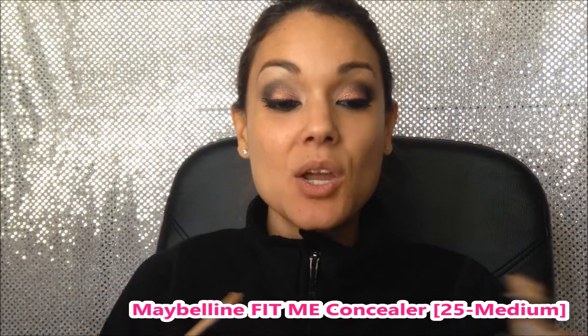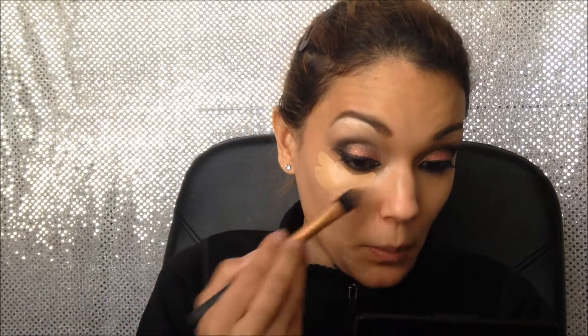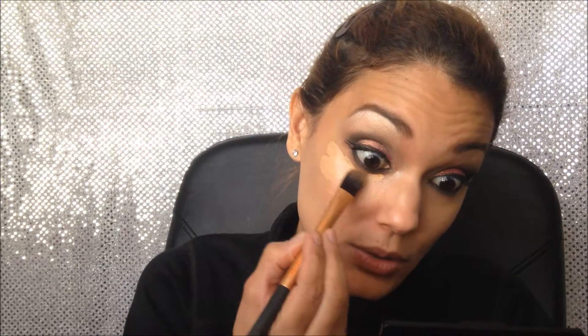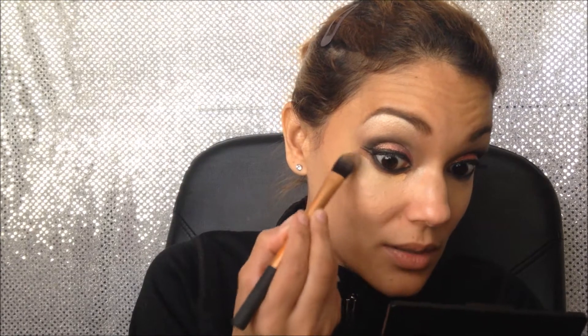Now I'm gonna apply concealer — this is the Fit Me concealer by Maybelline. To apply that I'm gonna use this Real Techniques pointed foundation brush. It's a bit small for foundation but I use it as a concealer brush. I like it because it's pointed so I can go right under the eyeliner and be very precise with it.